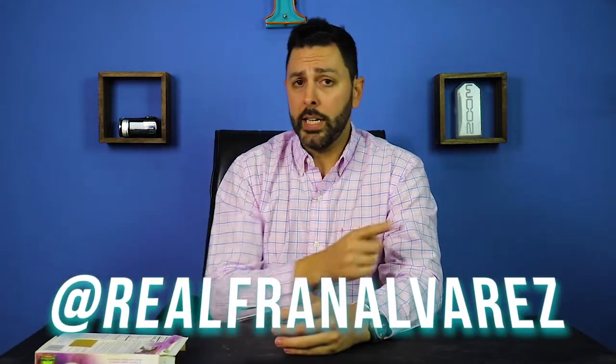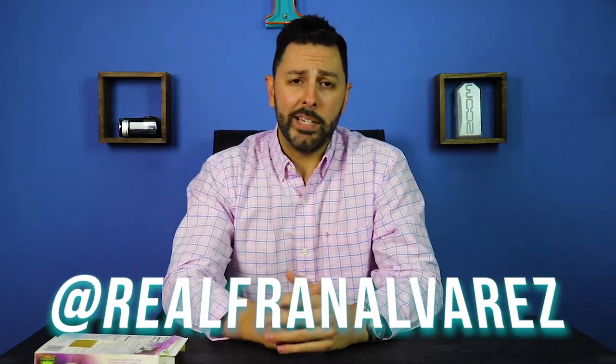Hopefully these videos will provide some sort of value. So if you're new here, consider subscribing. And at any point in time, feel free to find me on Facebook, Twitter, as well as Instagram at RealFranAlvarez. I'll link it right here so you can find me easily.